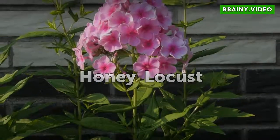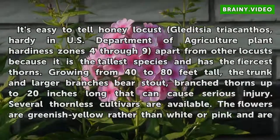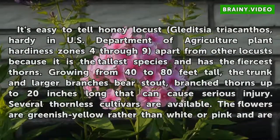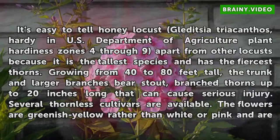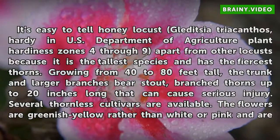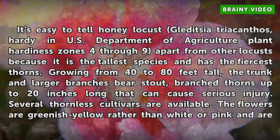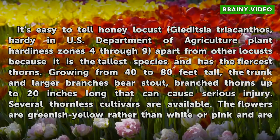Honey Locust. It's easy to tell Honey Locust, Gleditsia triacanthos, hardy in U.S. Department of Agriculture plant hardiness zones 4 through 9, apart from other locusts because it is the tallest species and has the fiercest thorns. Growing from 40 to 80 feet tall, the trunk and larger branches bear stout branch thorns up to 20 inches long that can cause serious injury. Several thornless cultivars are available.